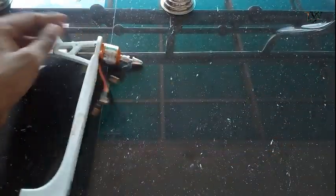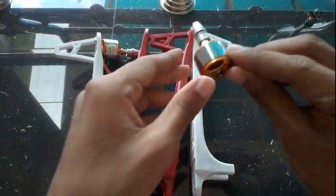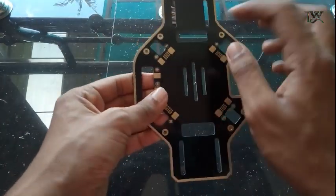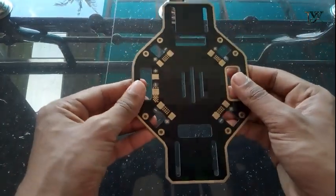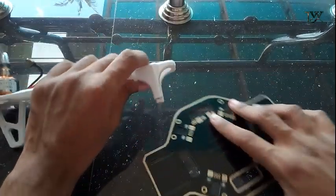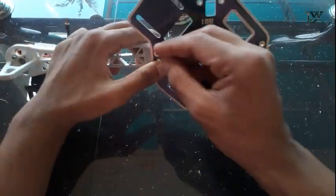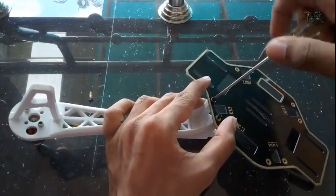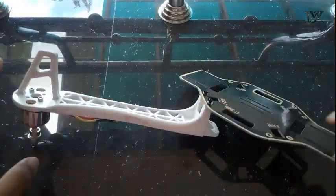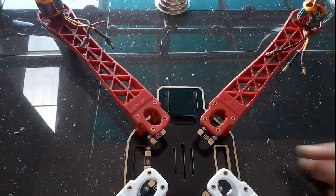We are ready. We will take a screw with the other frame. We will take a screw with the bottom bar. We will take a screw with the motor. We will take a screw with the other frame.